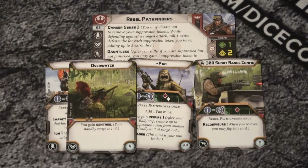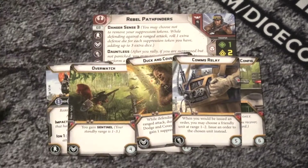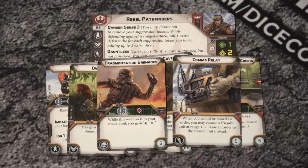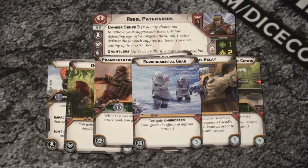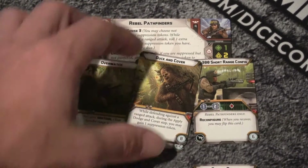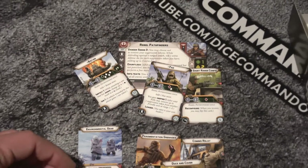We also have overwatch, which gives Sentinel. We have duck and cover. We have comms relay - when you would be issued an order, you may choose a friendly order and shuffle it to them. You did get the fragmentation grenades, which - remember these guys came out in the same wave as the death troopers. And they have environmental gear. All sorts of stuff for these guys. Of course, three of them are unit specific and the others are not.